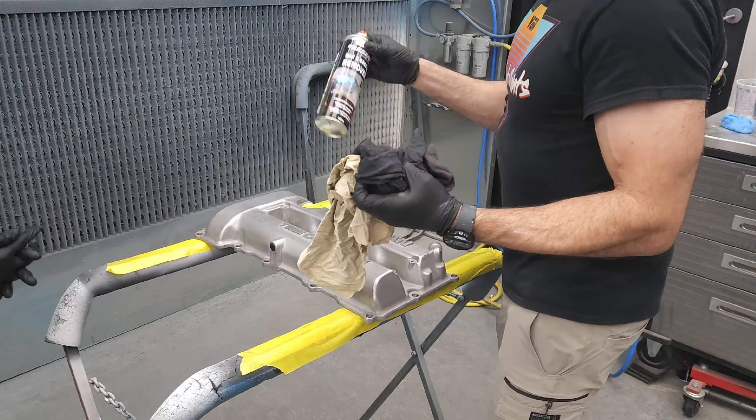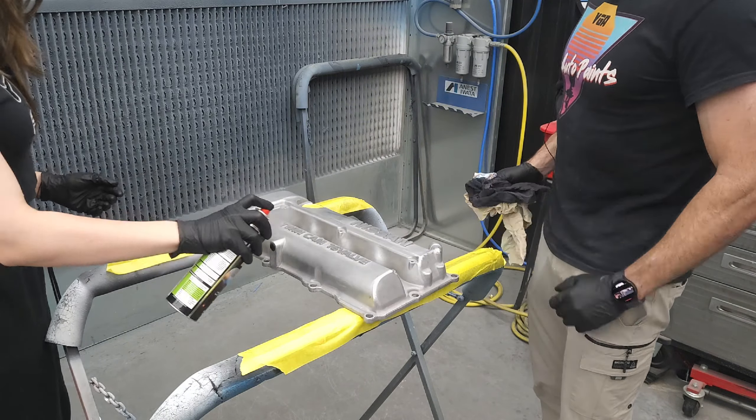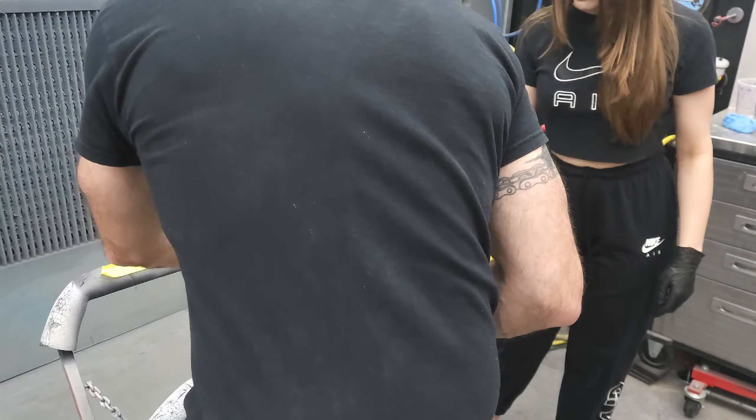Michelle also does vapor blasting and sandblasting and she got this rocker cover really clean. But we are going to clean it with a bit of wax and grease remover before we get started — just spray it on and wipe it off.